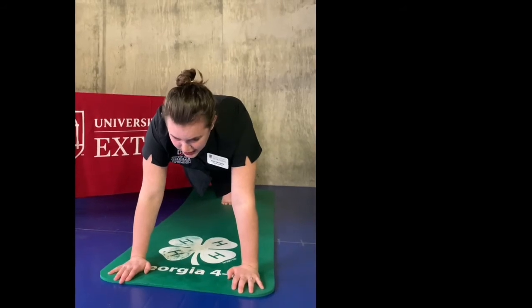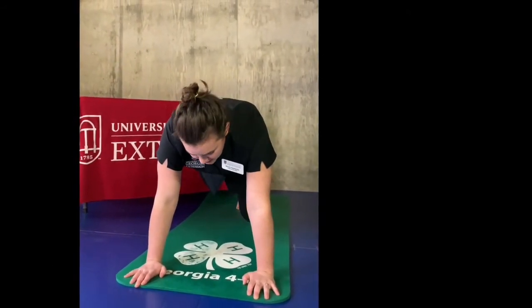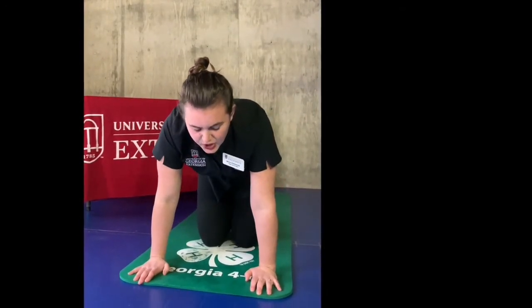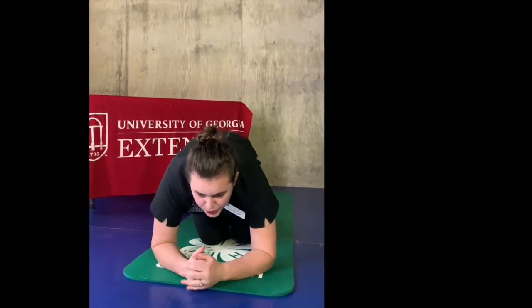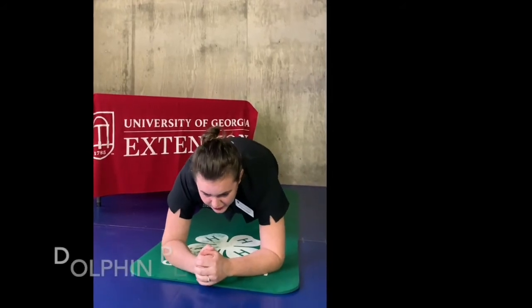You want to stay stable and straight — that is just our regular plank. Then come back into our tabletop. You're going to lower your arms to your forearms and push your legs out. This is our dolphin plank.